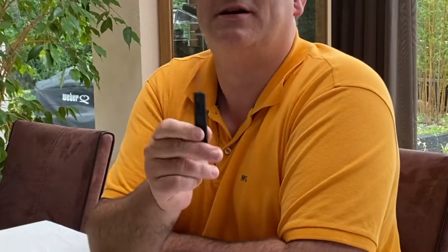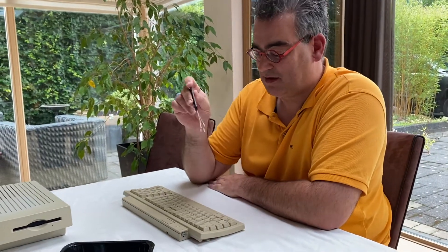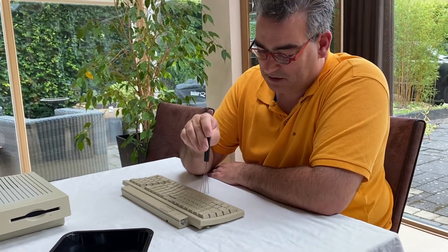And a second tip: get one of these. This is a keyboard removal tool. It is very cheap and you can buy it on the internet on Chinese websites, and it is really helpful to remove these keys. So let me show you how to do this.